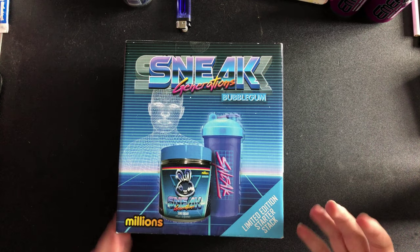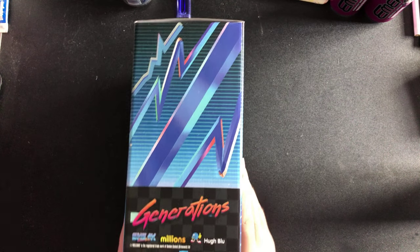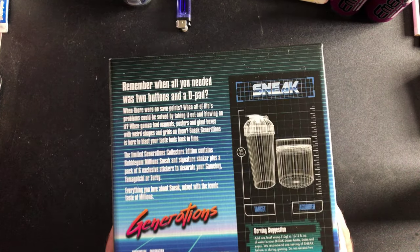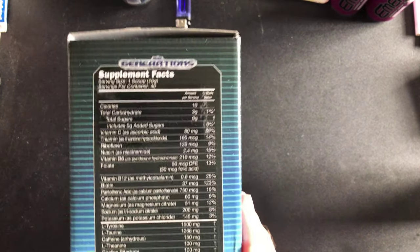Sorry headphone users! Here's this side of the box — it's gonna be an unboxing, as you guys know. There's that side of the box, you know how this goes, and there's this side of the box.